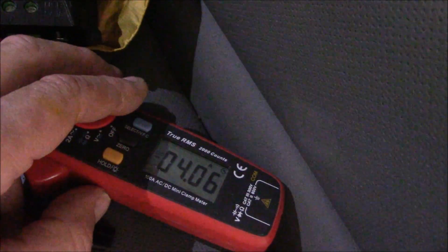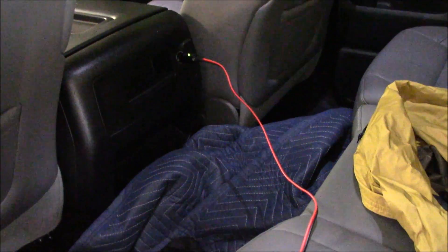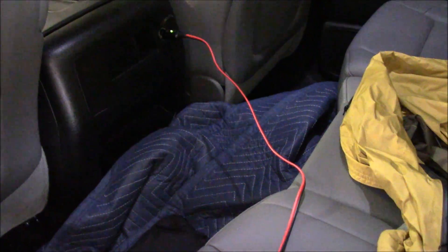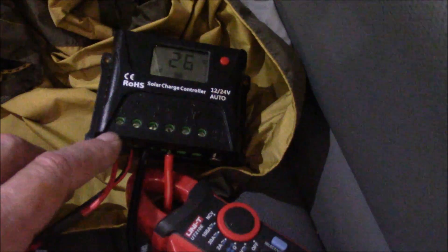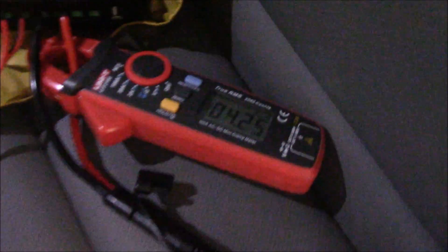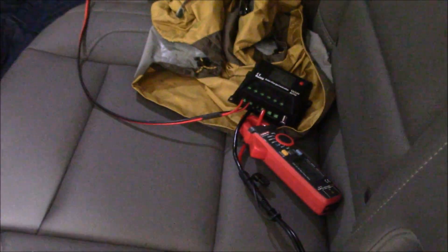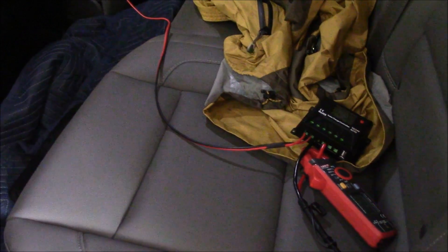That is amazing how that works. Bet you've never seen this before. Nothing's blowing up! Now I haven't tested the voltage coming in — that would be very interesting to see. Okay, it works — a little MacGyver action, huh? All right, talk to you later.